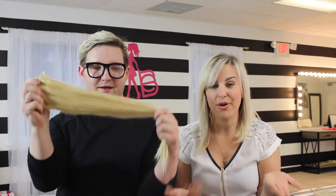Those are clip-ins! Now let's talk about bonded hair extensions — these are my favorite. If you've known me for a while, you know I generally have really long hair. Right now it's short and I'm missing my long hair, but bonded extensions are my favorite. Kyle, what are bonded extensions?